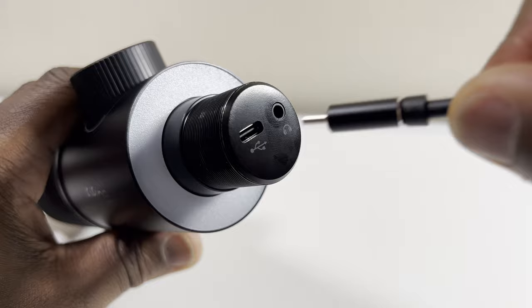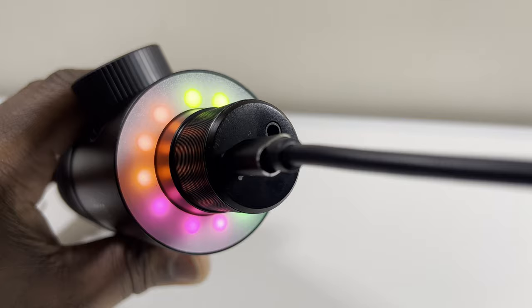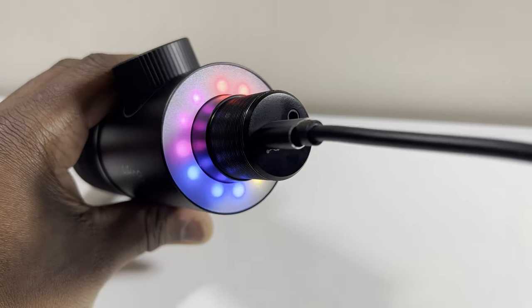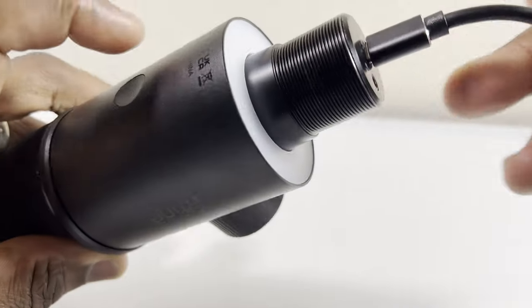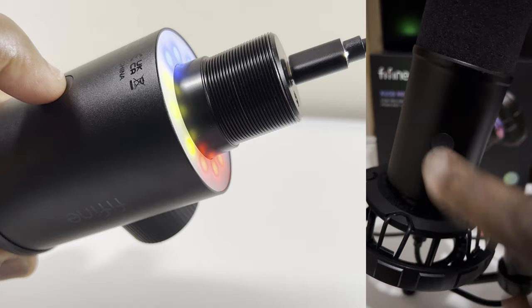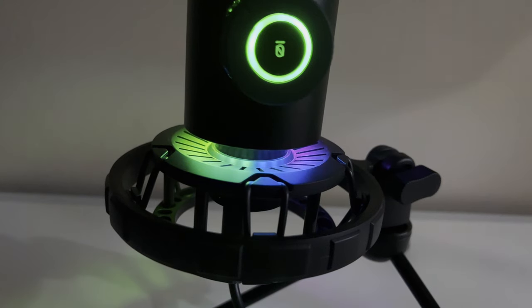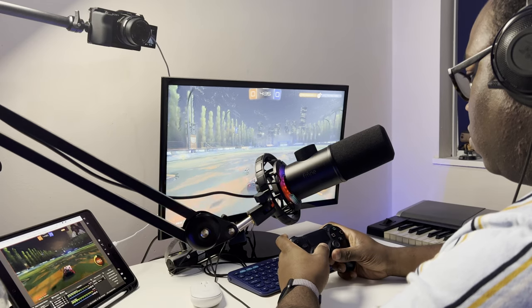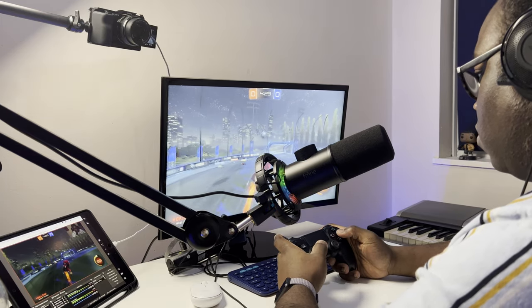Before I show you the touch sensitive button on the back and the RGB credentials of this microphone, I'm quickly going to plug it in. Now you can see the rainbow wave of RGB colors emitting from the microphone in that sweeping pattern. Unfortunately you're unable to change the light patterns, but if you don't want the lights on, one tap of the recessed touch sensitive button on the back quickly turns them off, and another tap turns them back on. With the way the microphone sits on the shock mount, there's a gap where the RGB lights come out, and the lights are actually reflected by the shock mount surface, giving you and your viewers that added visual eye-catching experience.